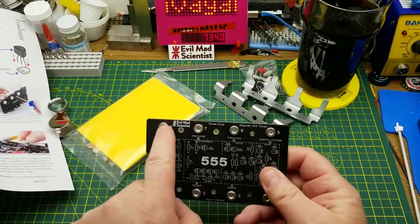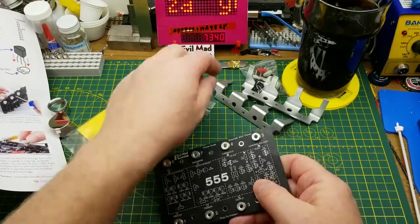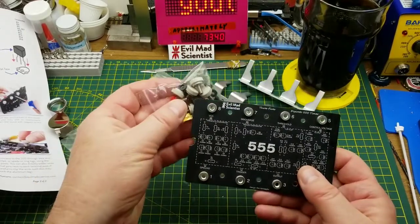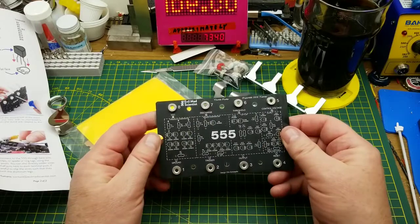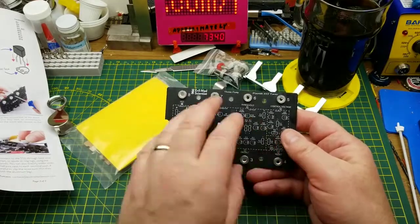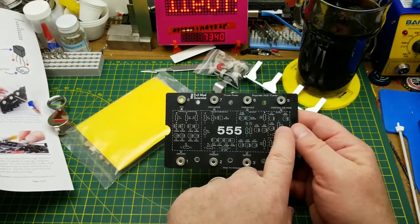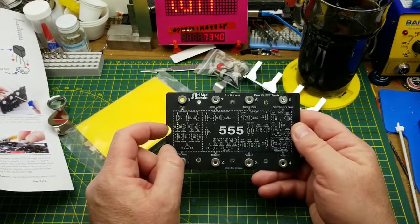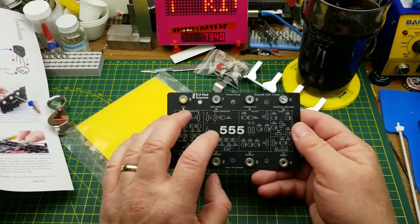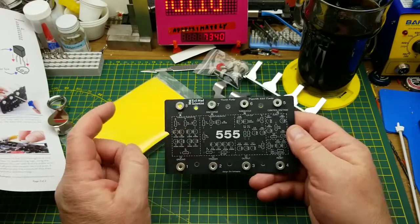For the eight pins, it's actually got screw terminals — threaded knob kind of things — so you can just put your wires under it. It's broken up into four different sub-modules that make up the 555 internally. There's a lot of theory on their website; let me show you.